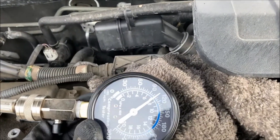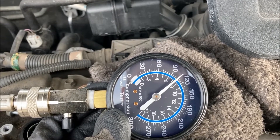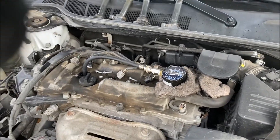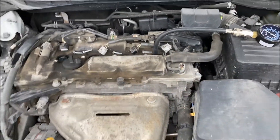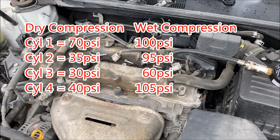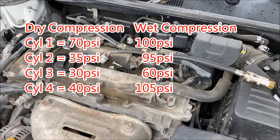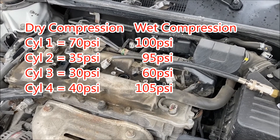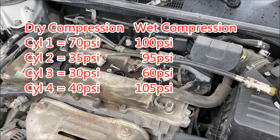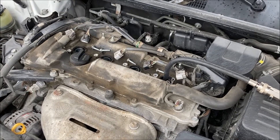After adding a tablespoon of oil and re-running the test, we're reading just under 110, probably 105 PSI. So with the values we saw on this motor — significantly lower when we didn't have the oil in there to seal up the rings — that confirms there's an issue on the lower end.